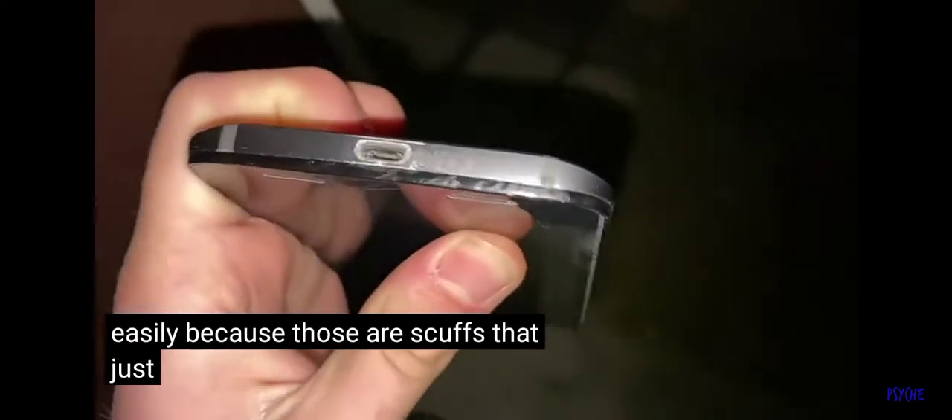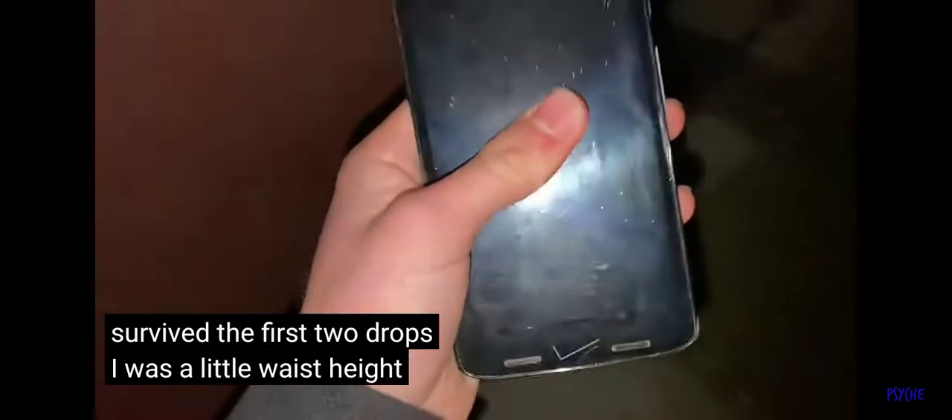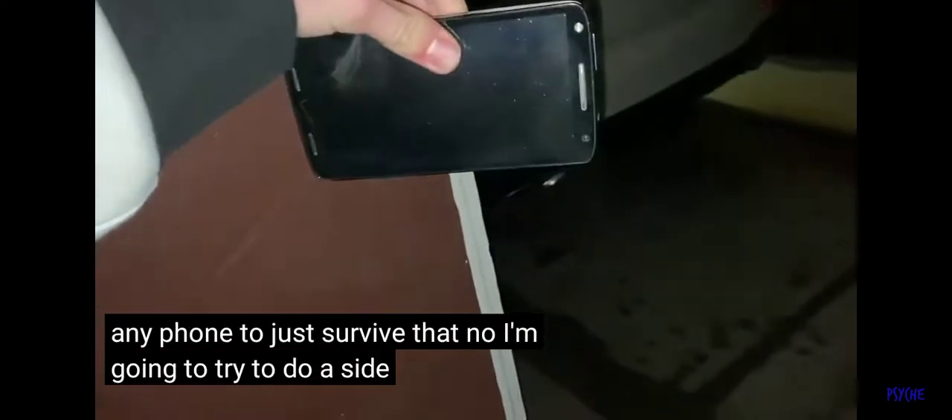It's really scuffed up along the bottom though. I just have a feeling this is gonna scuff really easily because those are scuffs that just won't come off. All right, face down from waist height — three, two, one. It already survived the first two drops. That was a little waist height drop, so I don't really expect much — I'd expect pretty much any phone to survive that. Now we're gonna try to do a side drop from chest height.